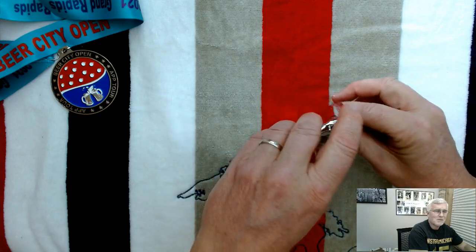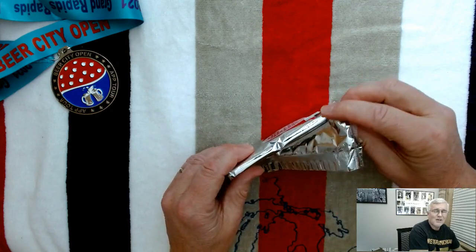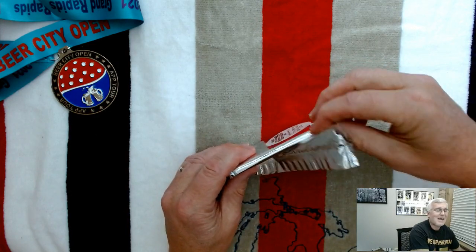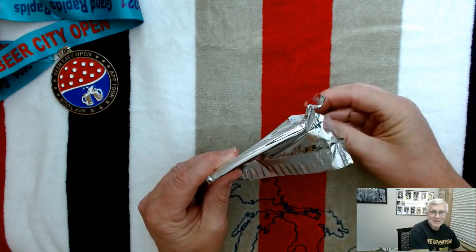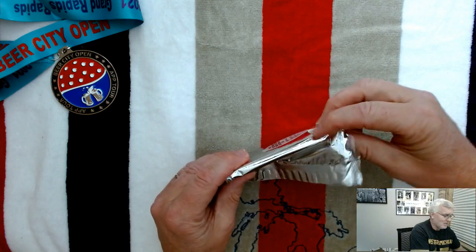I'm going to tilt it sideways — that's what I've been kind of doing. Although I shouldn't do this, because I haven't really had any luck. I mean, I've been getting okay players, but I haven't really hit a Hall of Famer or anything like that doing it this way.